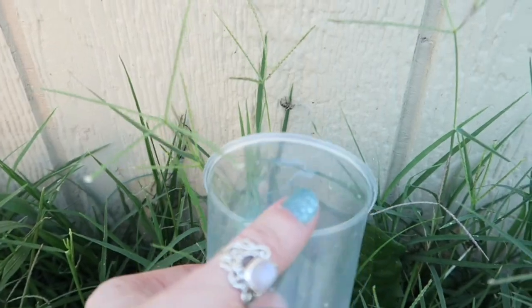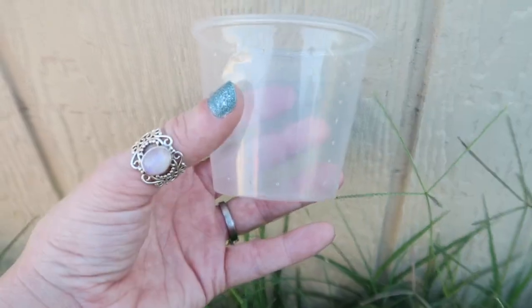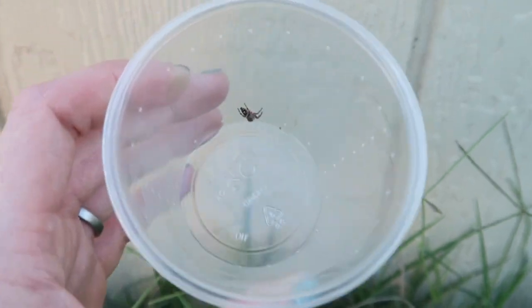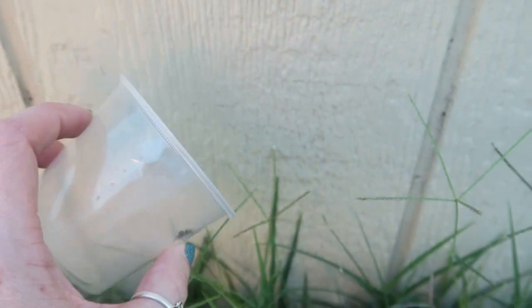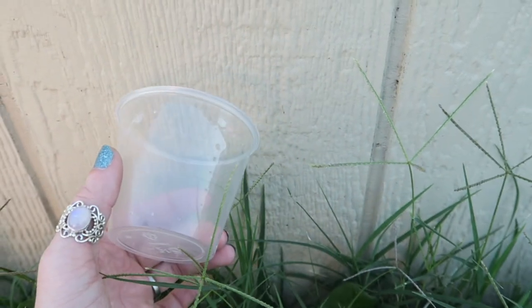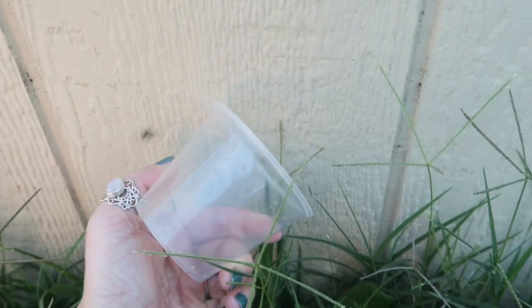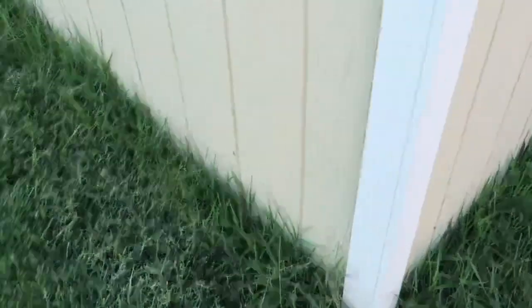So ideally what you could do is take your little condiment cup and just ever so carefully cup the spider and then put the lid on — and there's your little cutie in there. Of course I'm going to set this one free, I'm not going to keep this one. But that's ideally what you can do to catch your own little outdoor jumping spider. You can look in various different places like parks and public areas, but I personally prefer checking my own backyard because I can find quite a bit around here.